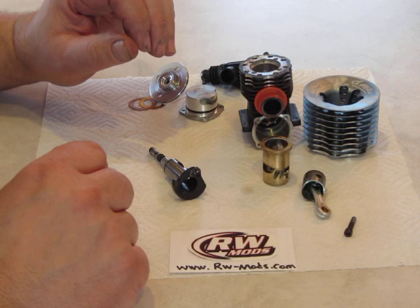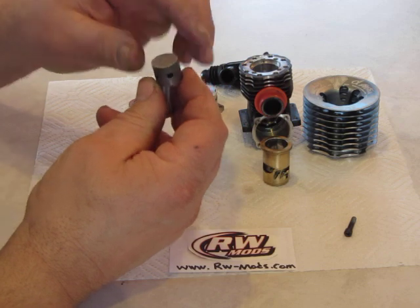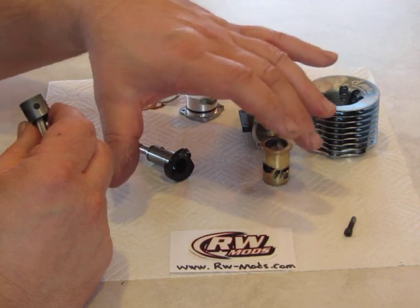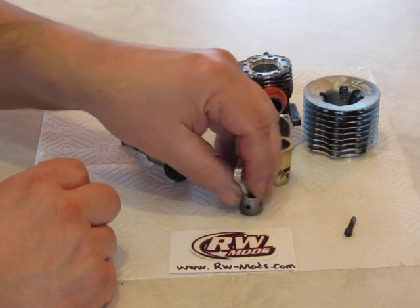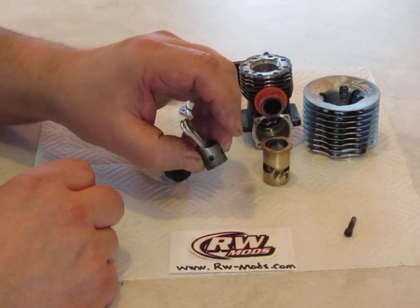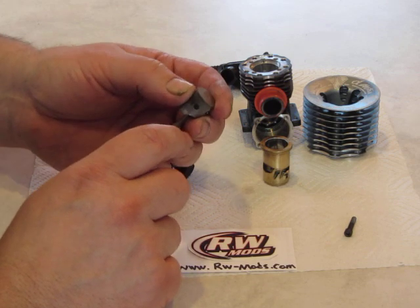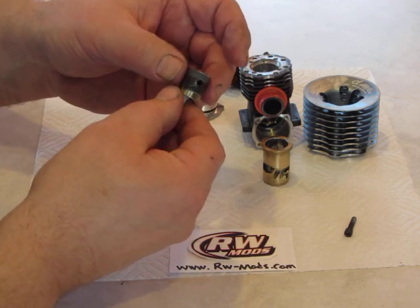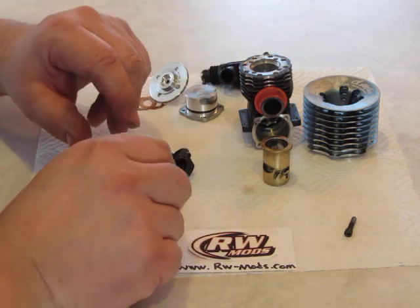Another thing I do when I rebuild an engine is clean the piston top — get it nice and shiny, get the carbon off there. I put some 600 to 800 grit sandpaper on a nice flat surface, I use a surface plate, and work it back and forth. Try not to tip it. Also make sure you do not round the corner of the piston. I usually leave the darkness on the piston; I'll only sand scratches from bearing failures or sand contamination, but not very often.